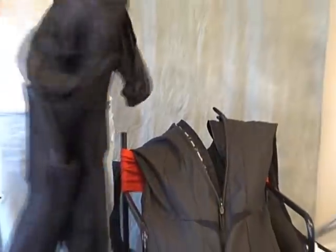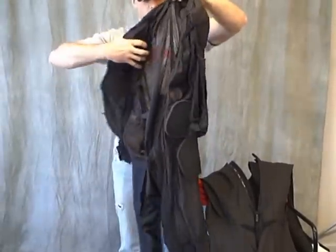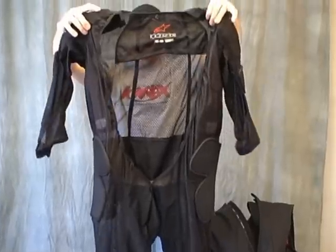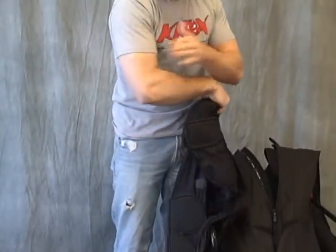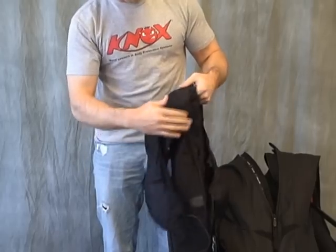Here is the liner from the inside of the Charger suit. Let's go over all the armor that is in it and attached to it. It's a nice, good quality liner, just like you would expect from Alpine Star. We have here, kind of in the outer arm area, a little additional energy absorbing foam sewn into the liner.